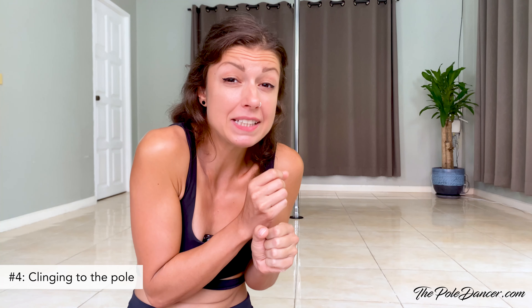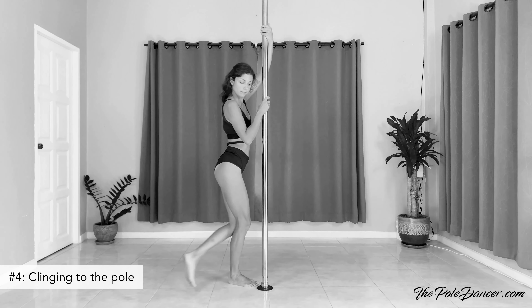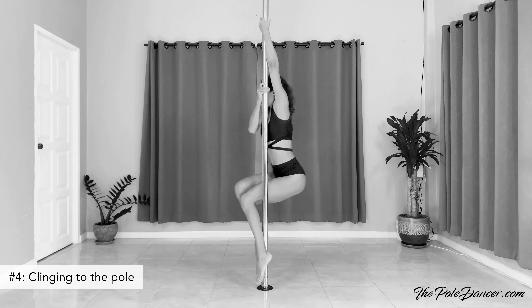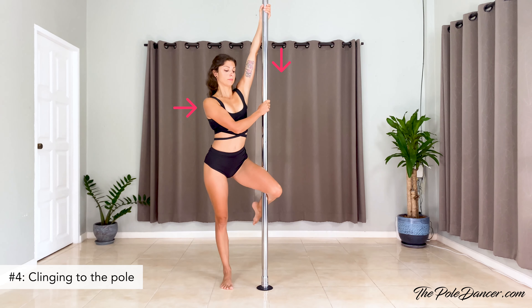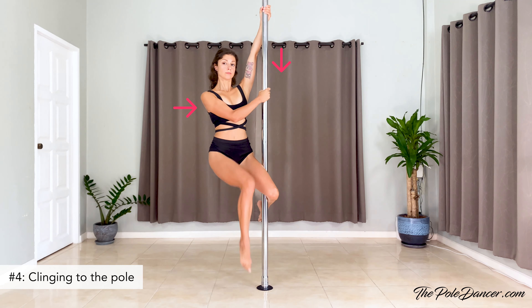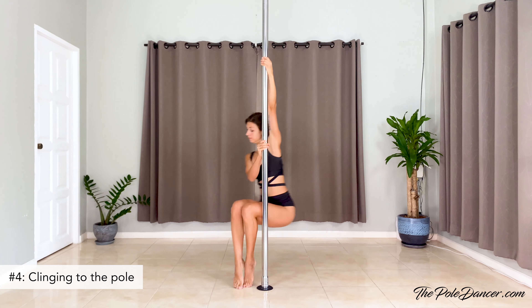Clinging to the pole during spins is very common in the beginning when we don't trust our arms yet, but clinging will actually make your spins less successful and more difficult. You need positional momentum on the static pole, so work on leaning out, engaging the right back muscles, and gaining strength in these positions. It will very soon feel much easier than if you're pulling yourself close to the pole.